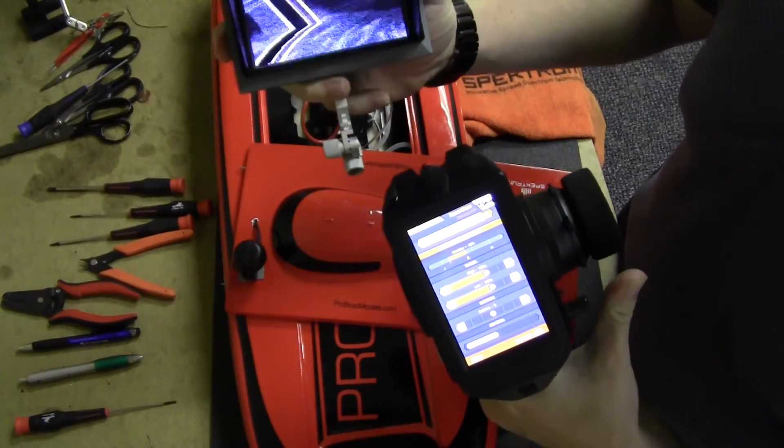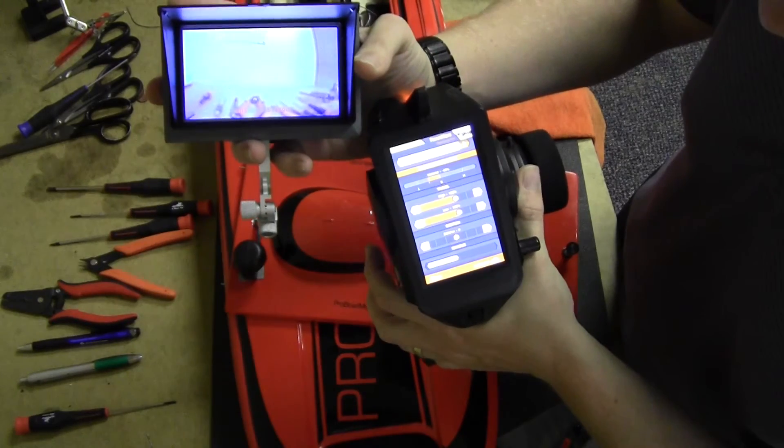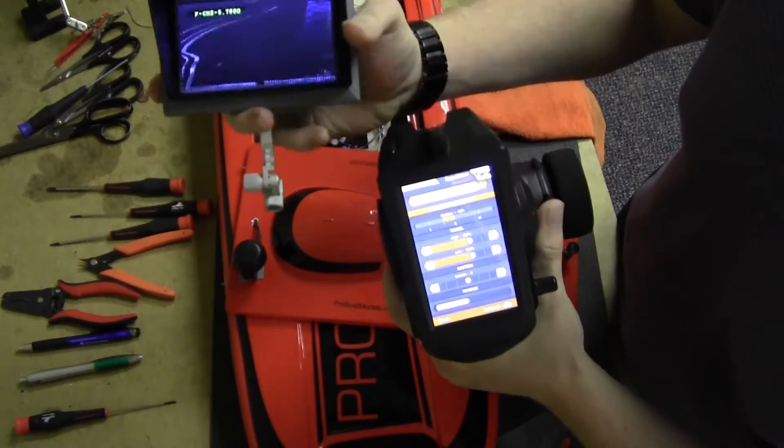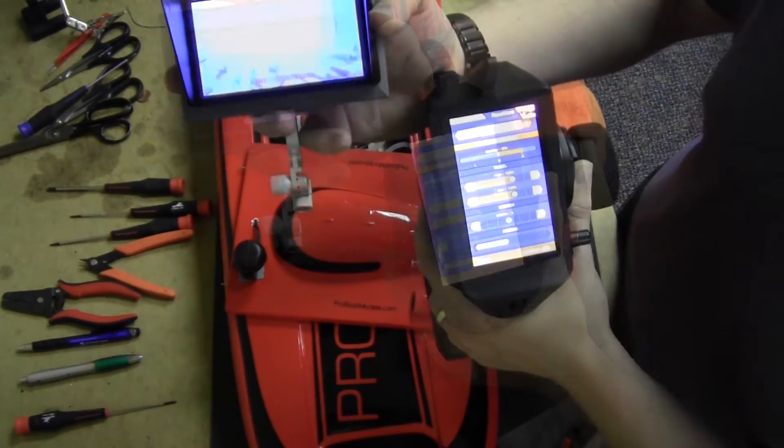I'll hit the channel button — now we're on channel 2. Move it some more, channel changed — channel 3, and so on.